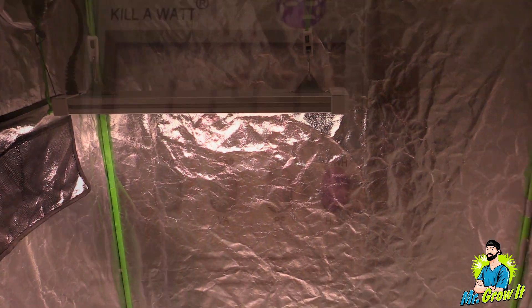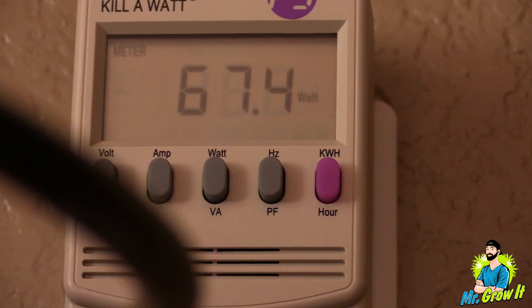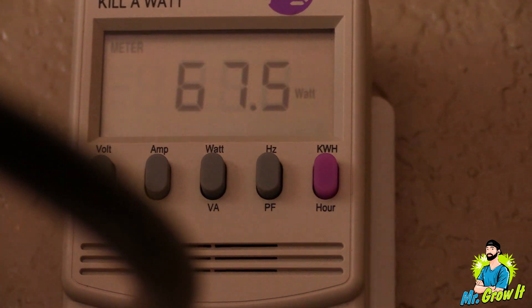I plugged the LED grow light into my kilowatt meter and it shows 0.56 amps pulling 67.5 watts from the wall. Alright, let's get into the measurements.